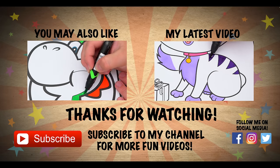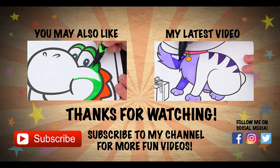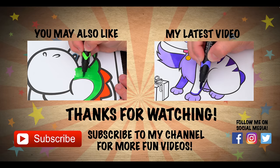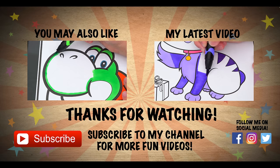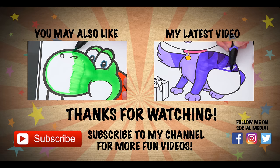Like this video if you like to color too. If you enjoyed this video, then be sure to check out my last Super Mario coloring page video. And don't forget to subscribe and hit that bell button because I post fun videos every single day. Love you guys. Bye!